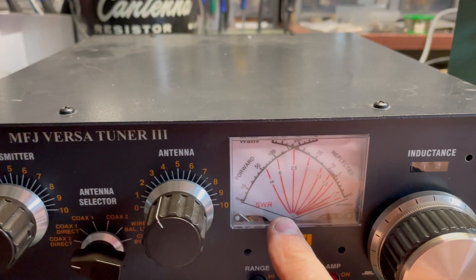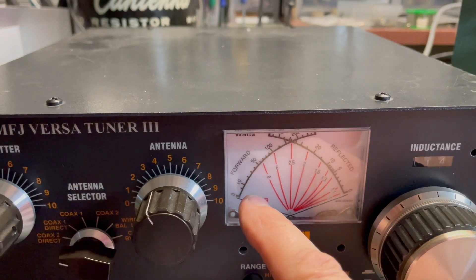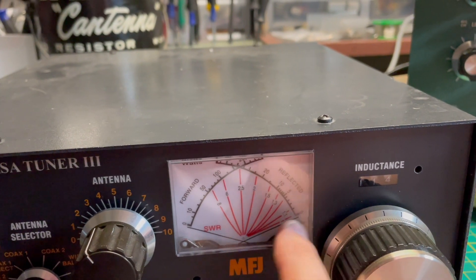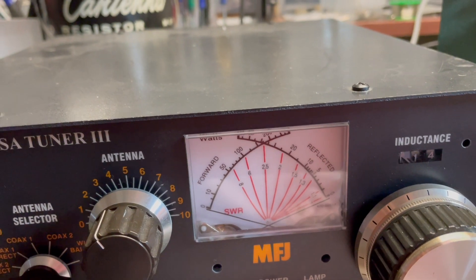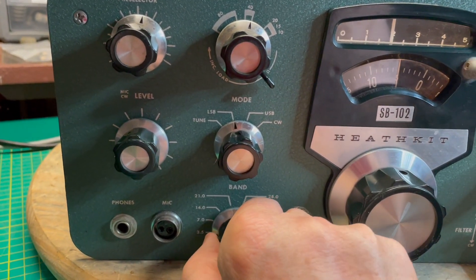If you're familiar with antenna tuners, you've got two needles. The one we were just looking at is the forward output — that's how many watts you're putting out. The other needle is SWR, and by the way, no SWR at all because we're on the dummy load. Let's do that again — I'm going to go to 20 meters.